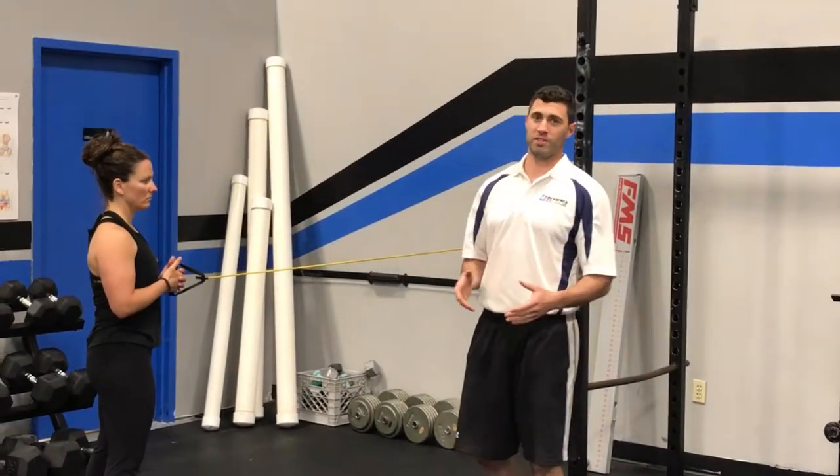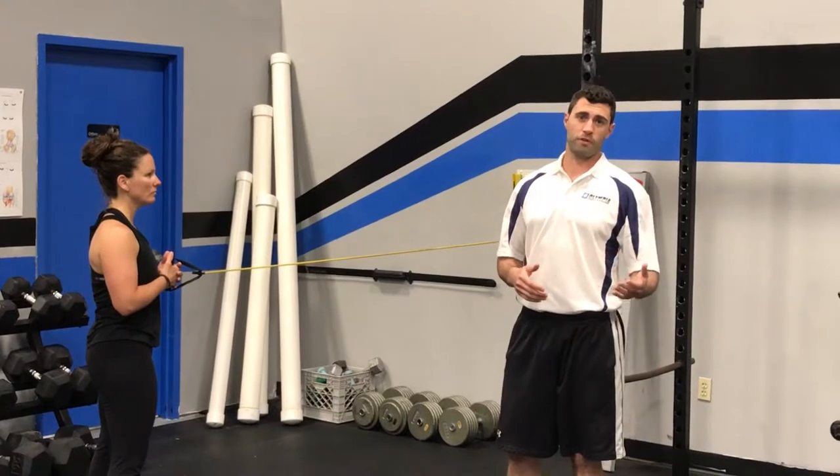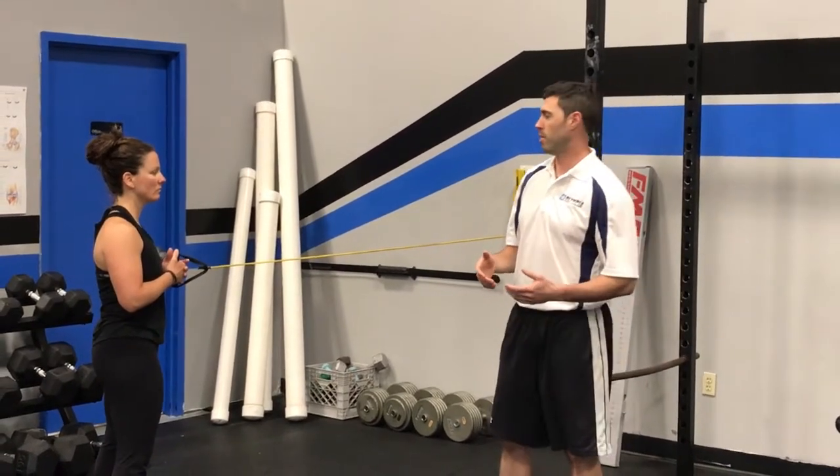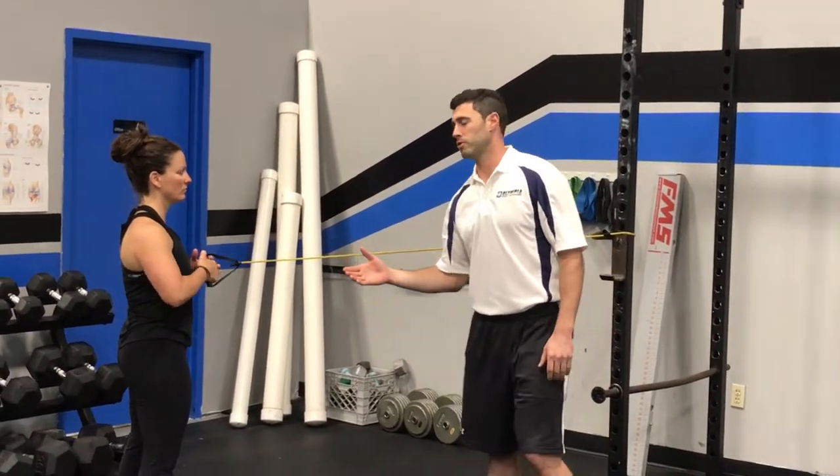Hey guys, Steve Jariel from Olympia Fitness and Performance. Today we're going to go over a great exercise for our golfers and our overhead athletes — a really good shoulder stabilization exercise. We're going to have Carla demonstrate the exercise for us here.